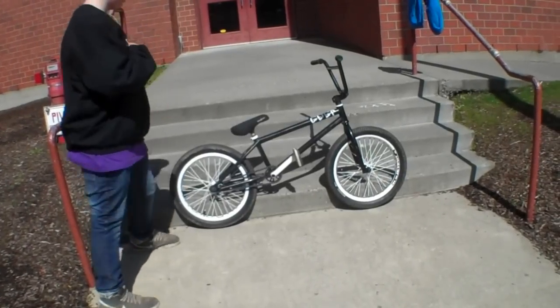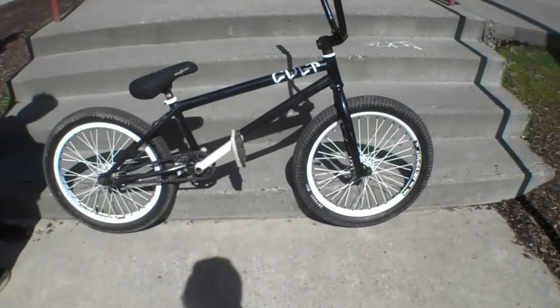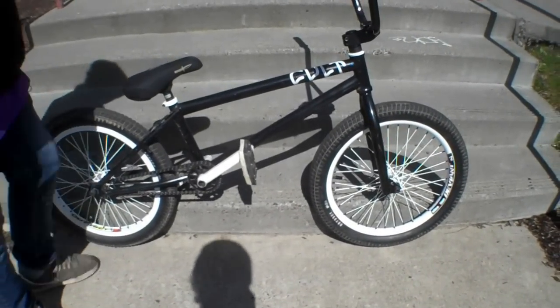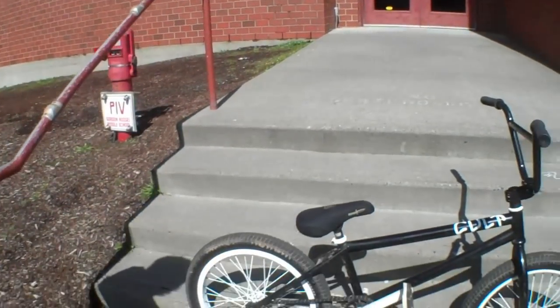What's up guys? This is Blake Haney. This is my McNeil BB signature bike check. I do all the videos and all the bike checks on this new channel, so there we go.